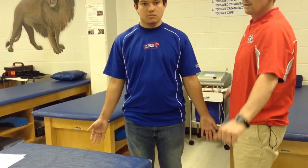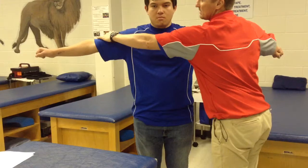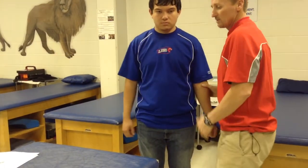For our myotomes, we're going to start with shoulder abduction — we're going to have them raise their arm up, so we're actually testing the deltoids. That's C5.